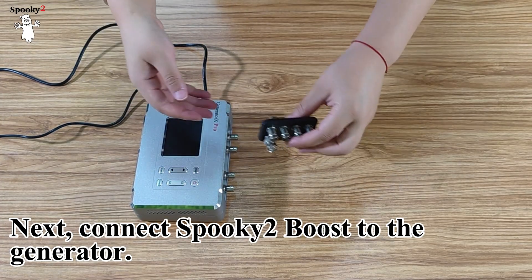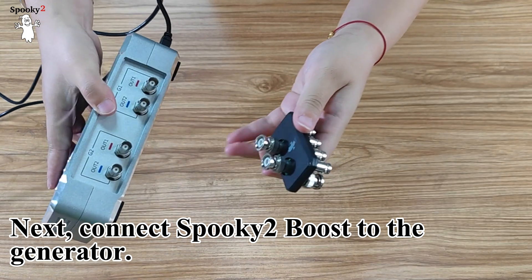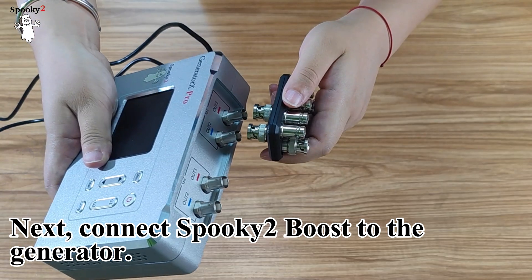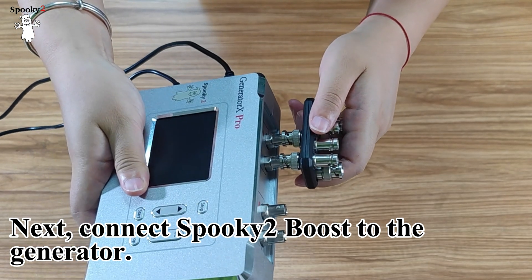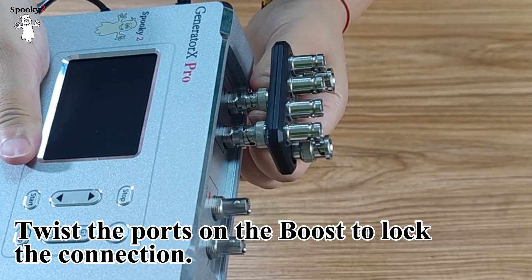Next, connect Spooky 2 boost to the generator. Twist the ports on the boost to lock the connection.